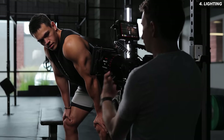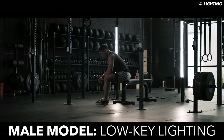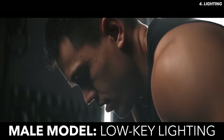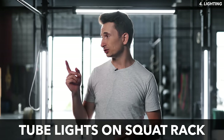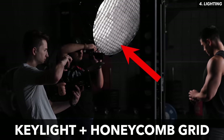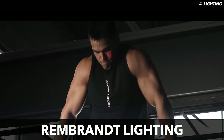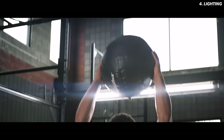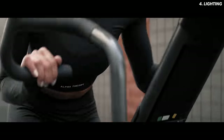Since we're working with two different fitness models who would never actually interact with each other in the video, I needed to find a way to naturally separate them. I decided to use low-key lighting for our male model, meaning his shots would be more dark and moody. For Cole we put together one main light setup: three tube lights attached to the squat rack, then a key light with a honeycomb grid lighting one side of his face, going for more of a Rembrandt lighting which places a triangle on the camera side of the subject's face, plus a little backlight coming through the windows.